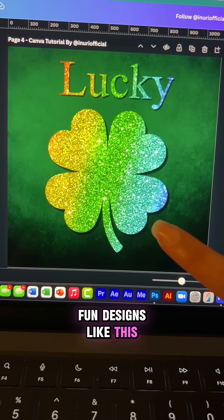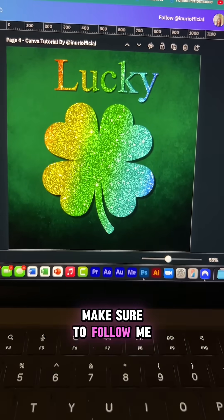And now you can create fun designs like this easily on Canva. I hope this was helpful — make sure to follow me for more.